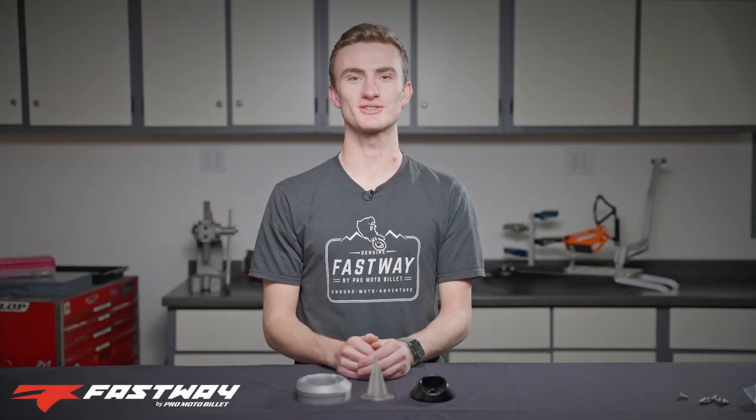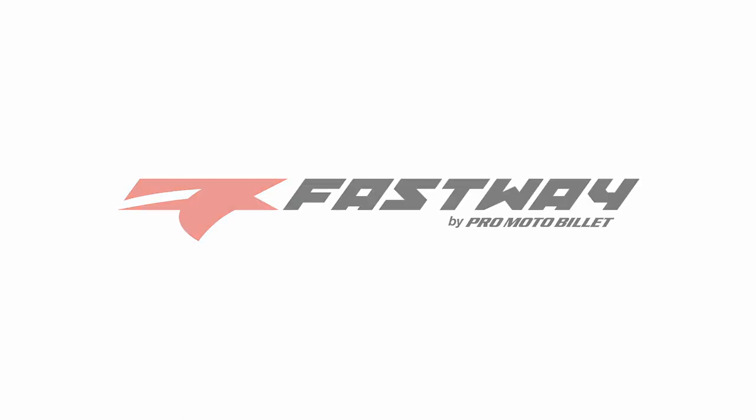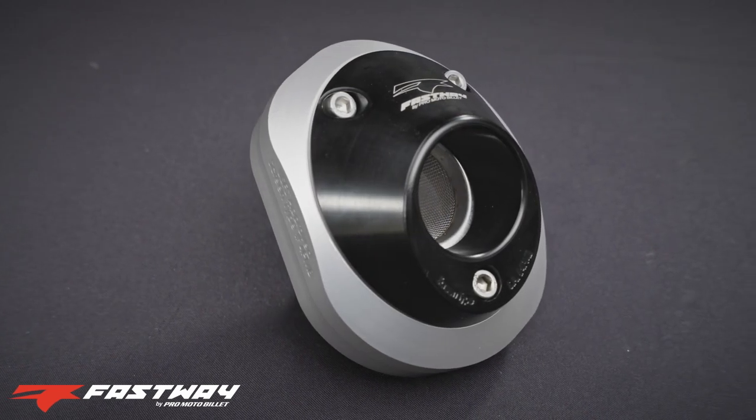Sheldon here from Fastway. Let's talk spark arrestors. A spark arrestor is a screen device placed in your slip-on exhaust that prevents sparks from exiting your exhaust system. The U.S. Forest Service requires all motorcycles used on public land to have a spark arrestor to help prevent forest fires.